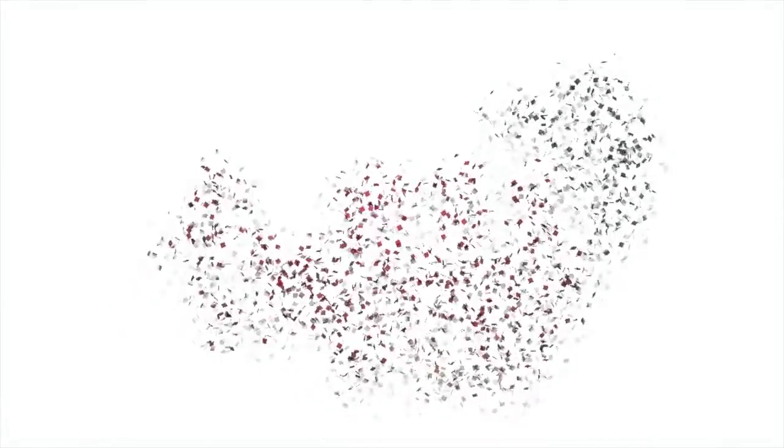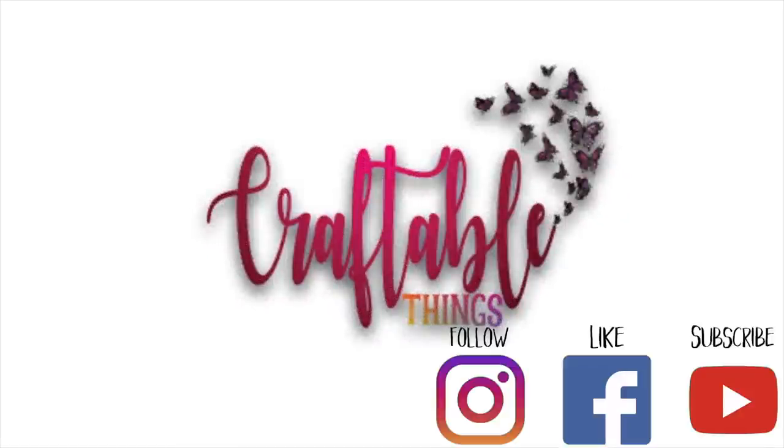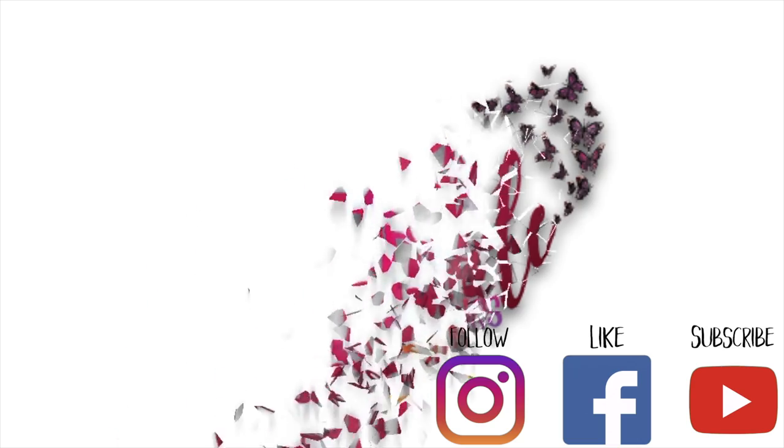Hey y'all, welcome back to my channel. If this is your first time visiting, welcome — thank you for stopping by. I hope you enjoy the content, please feel free to stick around and hit that subscribe button. You are more than welcome to be a part of our channel.